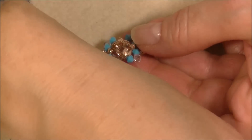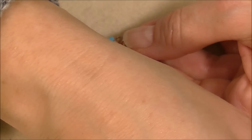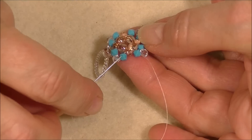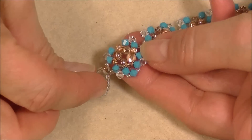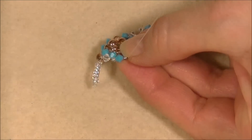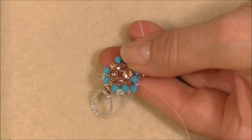Pick up an 11-0, a color A crystal, and an 11-0. Coming out of this crystal, go into the top of the next crystal and pull. Then go into the three-millimeter bead right in between to work your way back over. Go into this crystal — this is where we'll start our next embellishment.